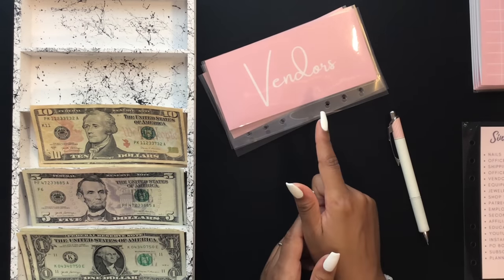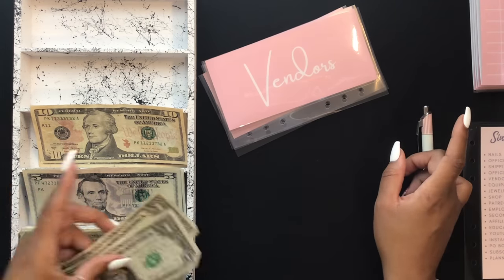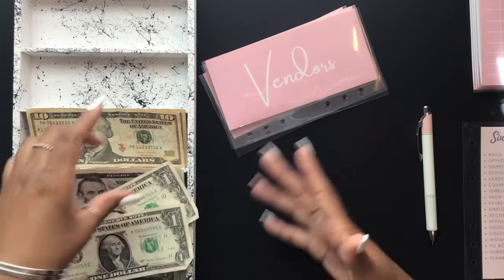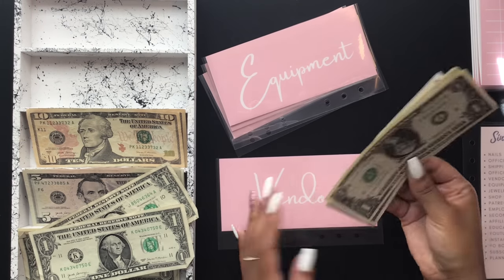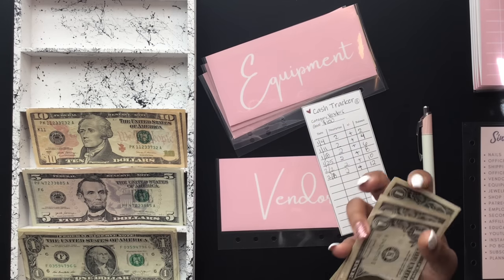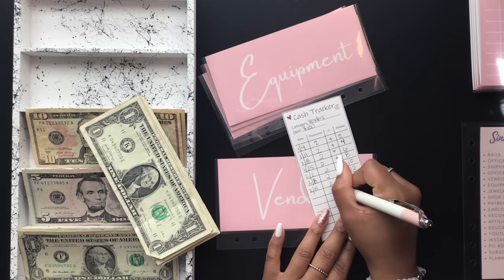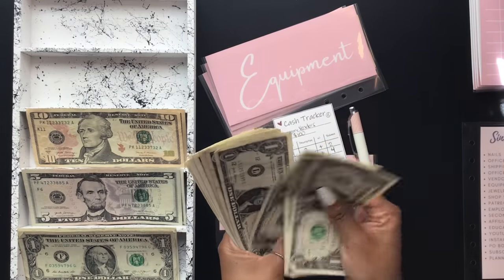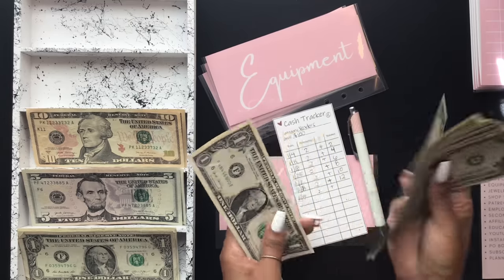Vendors is next and it's going to be getting $2. What I plan on using this money for is trying out samples when working with vendors overseas — they'll send you samples of materials and just charge for shipping, which is around $20 to $30. In vendors we now have $14.